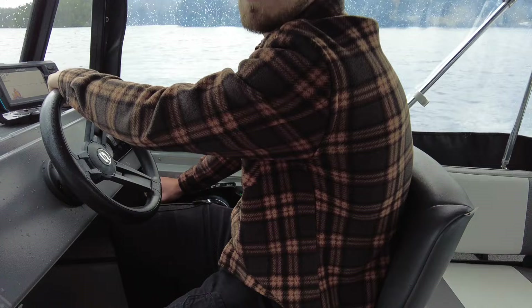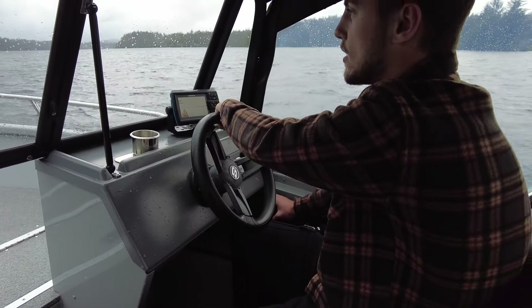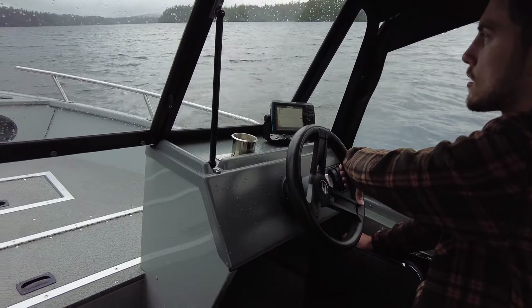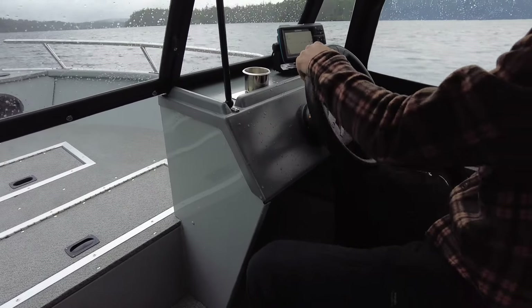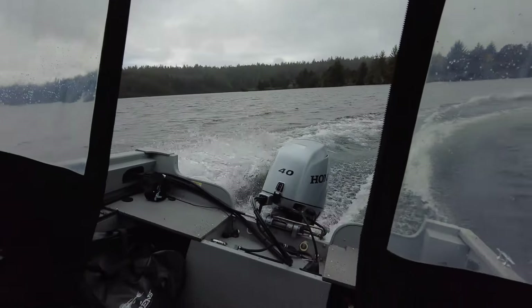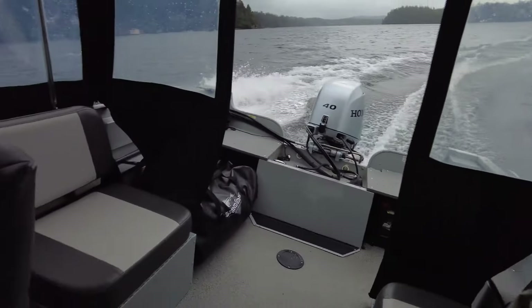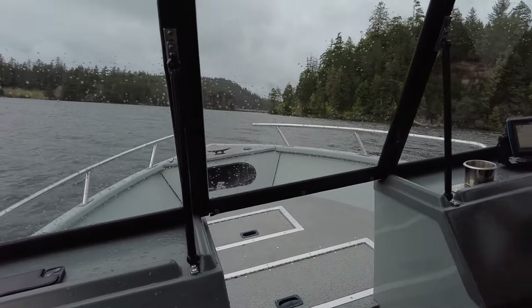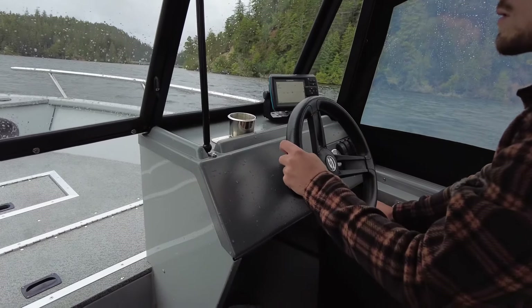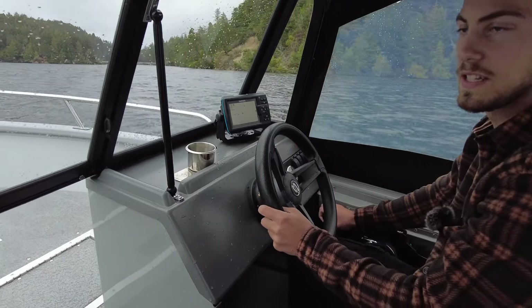Topped out about 24, 25 miles an hour with two people and a little bit of gear. This boat does have a six person capacity. Really easy to control. Here's a left hand turn — easy into the waves.